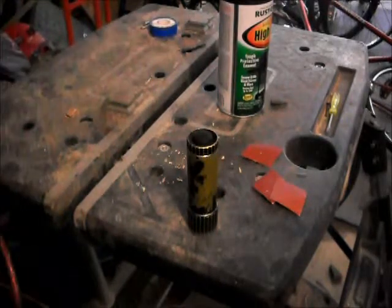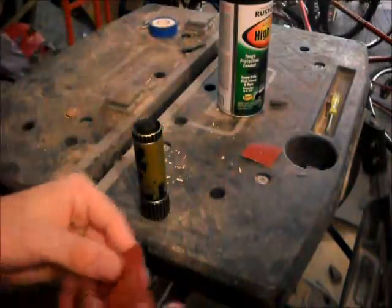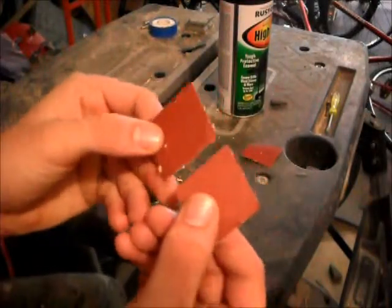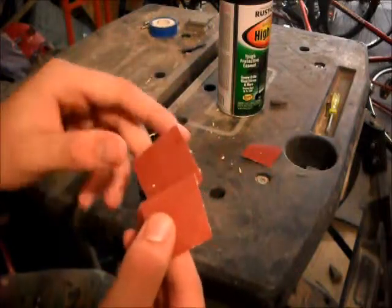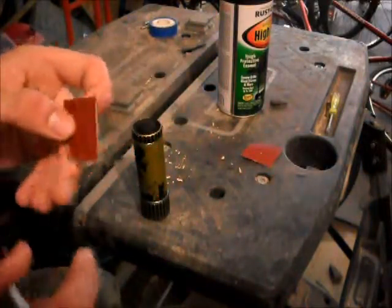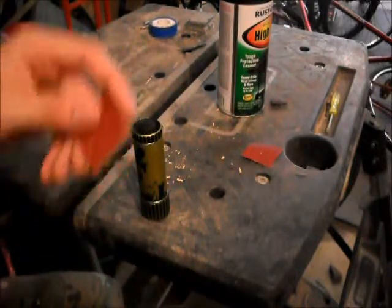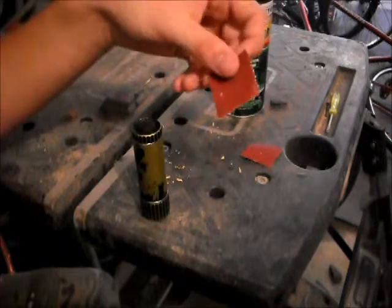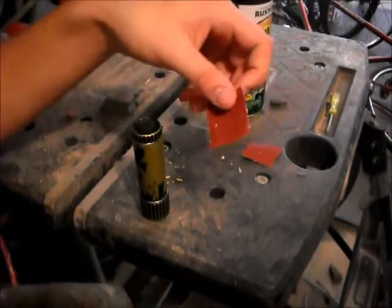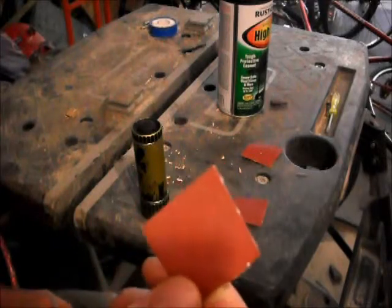The sandpaper I'm going to be using — I'm not quite sure what the grits are unfortunately, but there are color differences in there. This one has a much thicker grit. Grit is basically how many pieces or little bits of sand are per square inch — like 180 grit means per inch there's 180 grits of sand.